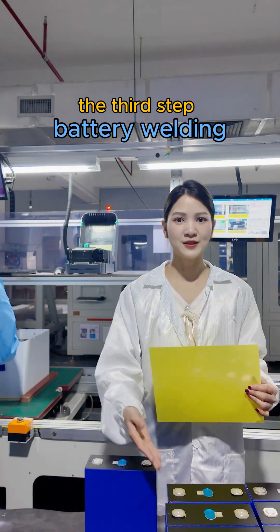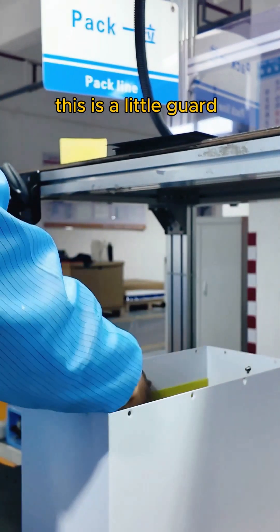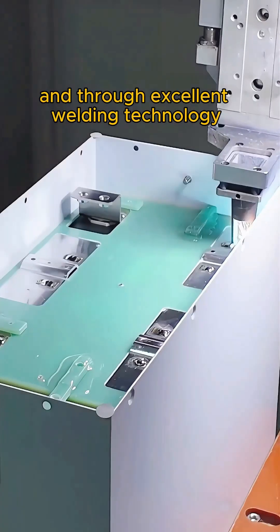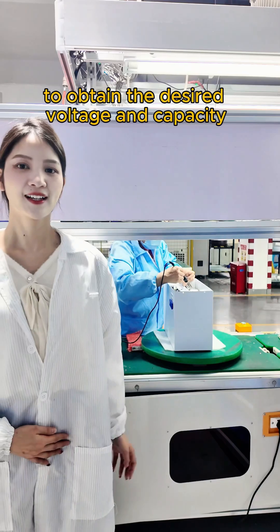The third step: battery welding. After the cells are lined up, an epoxy board is first pasted on the negative electrode. This is a little guard to prevent short circuits between the positive and negative electrodes. Then, an aluminum plate is placed and through excellent welding technology, they are connected in series and parallel to obtain the desired voltage and capacity.